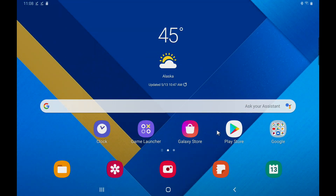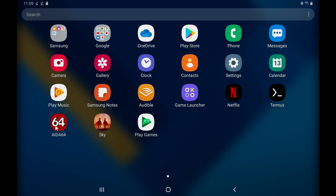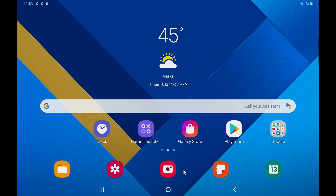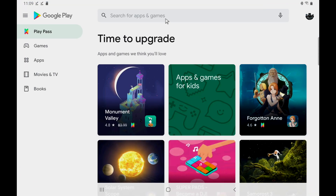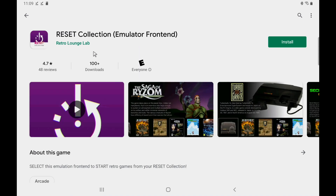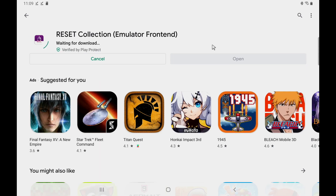Alright, so let's get this set up — it's actually really easy to do. I'm using the Samsung Galaxy Tab S6, but this will work on pretty much any Android phone. Now this isn't going to make your emulators run faster. This is just a front end to launch them, to keep everything clean, keep everything in one place, and have a nice front end for your retro games. So the very first thing we need to do is download the application. It does cost five bucks. It's called the Reset Collection — I personally think it's worth it. We're going to go ahead and install this.